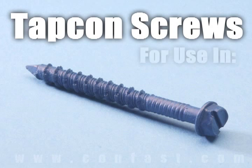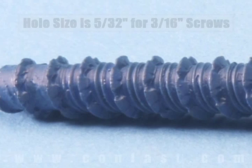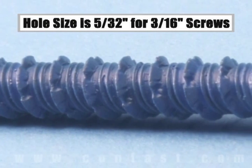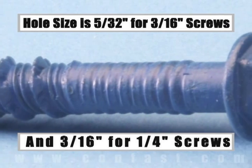TAPCON screws are designed for use in concrete, brick, or block base material. The size of the hole to be drilled is 5/32 for a 3/16 inch diameter screw, and 3/16 for a quarter inch diameter screw.